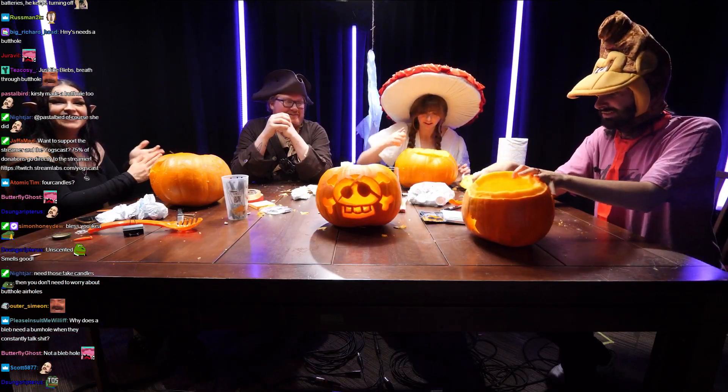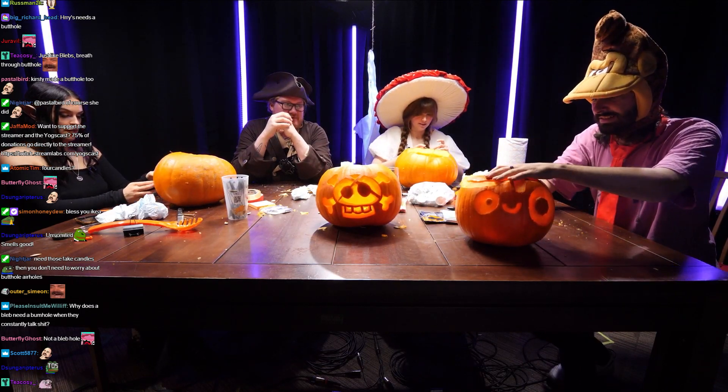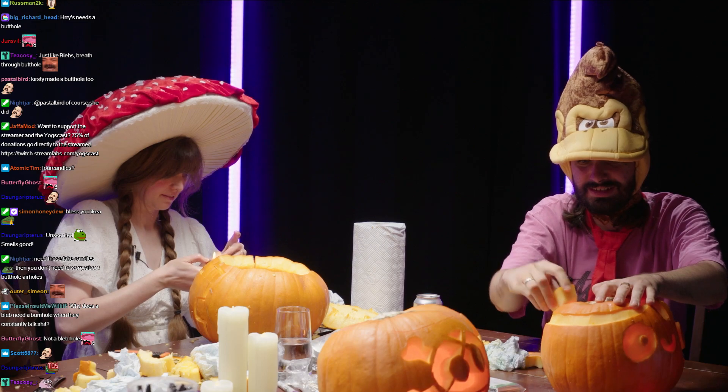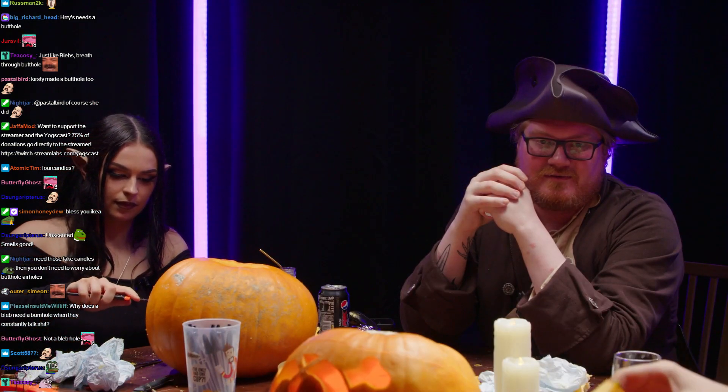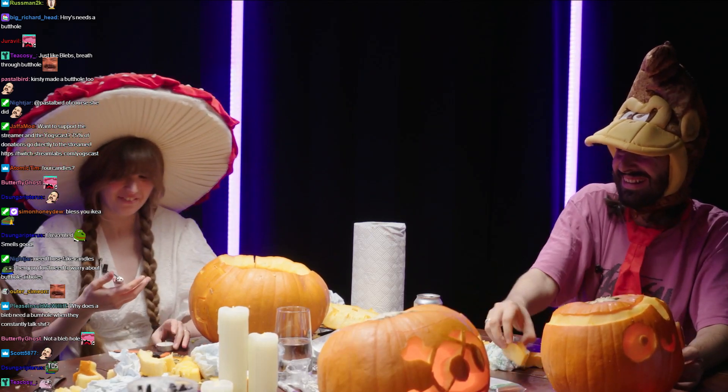Oh, now you can put the lid on if you can breathe. I can put the bit of lid that I carved out in it. Well you might need a top as well. It's like a double. It's like a removal. It's a techy pumpkin.